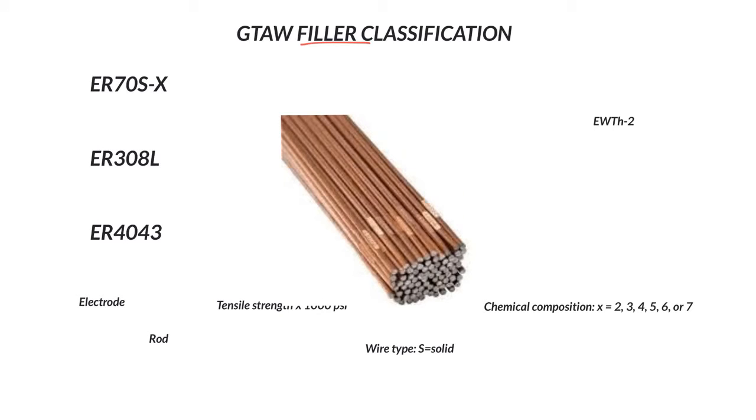If we were talking about electrodes, we would be talking about the EW — for example, EW-TH2 — which is electrode W for tungsten, thoriated 2%. So we are not talking about tungsten electrodes. We're talking about the filler for non-autogenous welds.